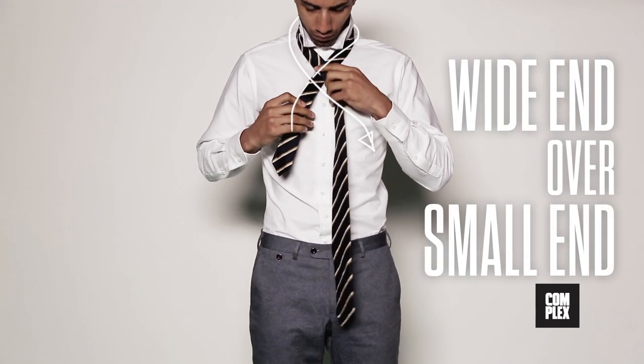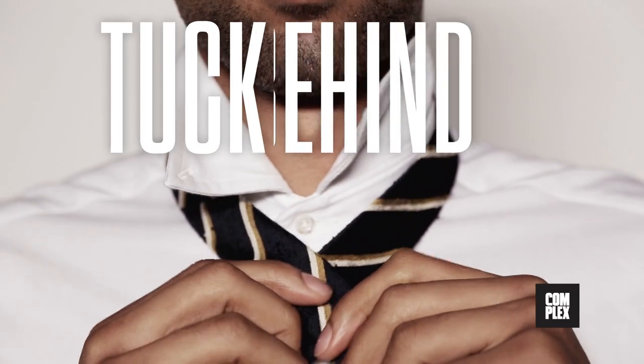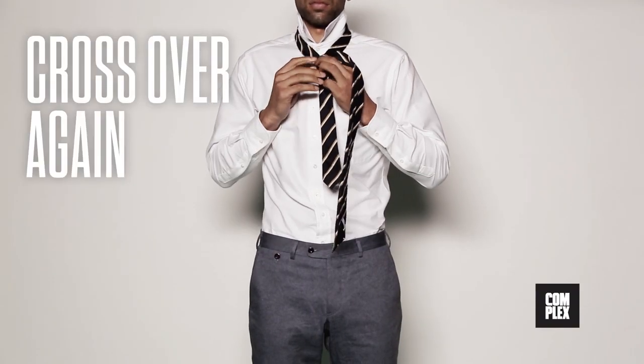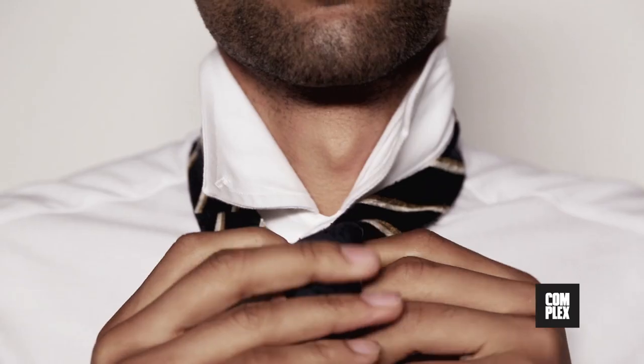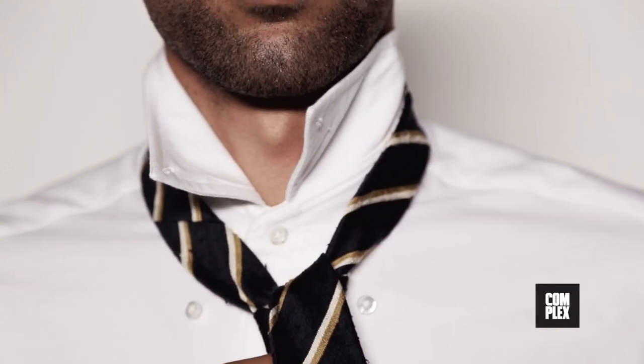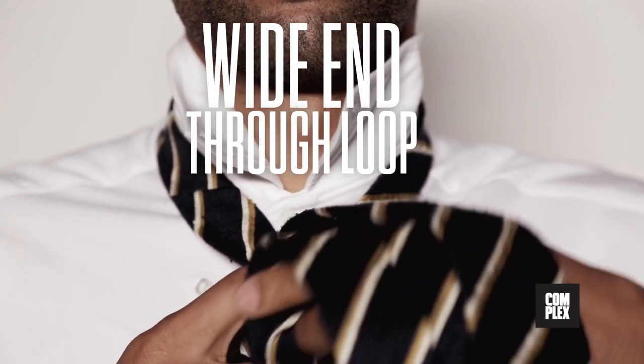Cross the wide end over the small end, then tuck it behind and pull it to the right. Now cross it over again and pull it up through your neck to create a loop. Pull the wide end through the loop and you're 90% there.